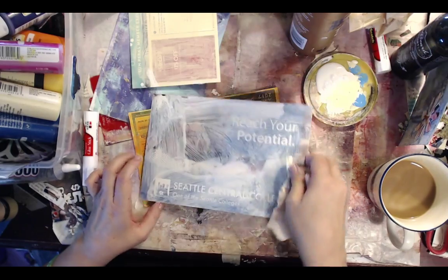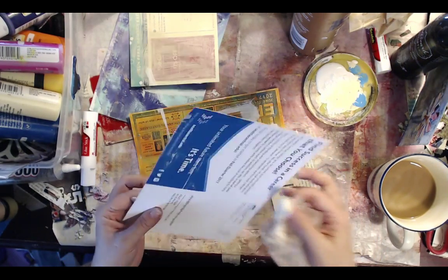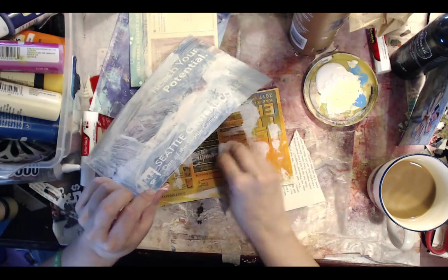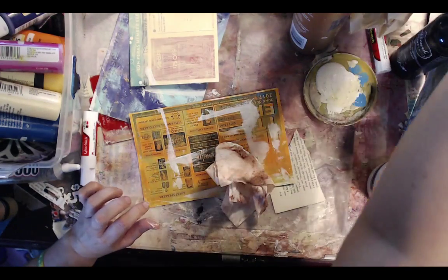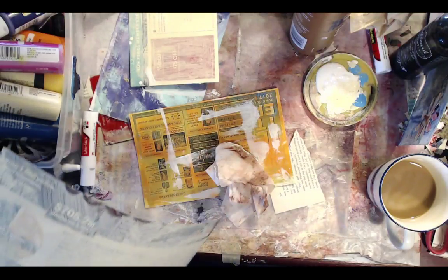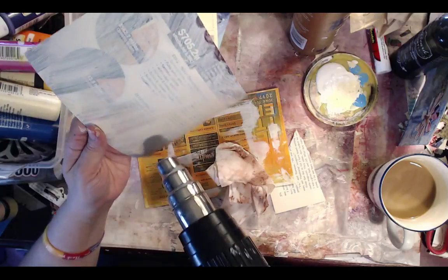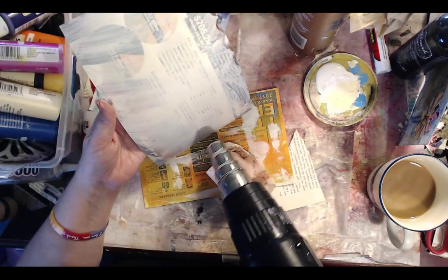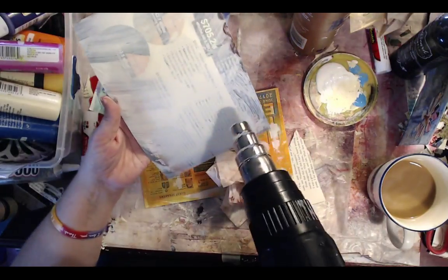Get your junk mail out, or whatever you're going to paint. You could do it on a cereal box. These I'm going to send out as happy mail postcards — that's what I'm doing. I'm painting my junk mail. Hi Bridgeline — what time is it in England? Heat gun alert, ladies! I have the industrial strength heat gun.